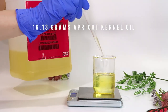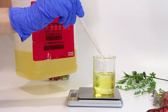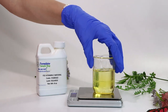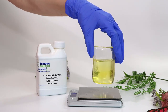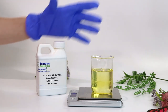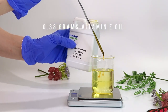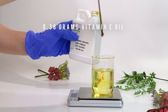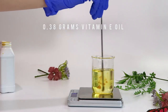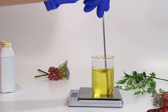Now I'm adding apricot kernel oil, which helps improve skin tone, softens skin, and helps with fine lines, wrinkles, and blemishes. Lastly, I'm adding some vitamin E. This is an antioxidant — antioxidants are great for the skin since they help fight off free radicals. Since this is an anhydrous product and doesn't contain water, we technically don't need a preservative, but adding vitamin E helps extend the life of the oils and keep them from going rancid. Plus, vitamin E is just great for your skin.